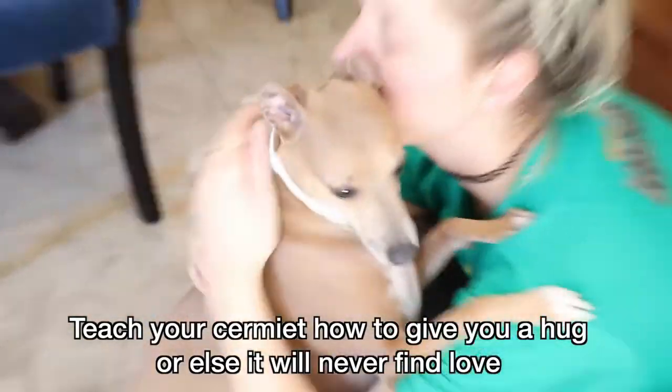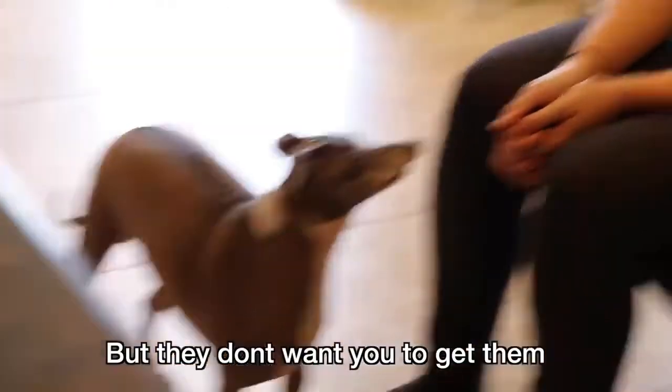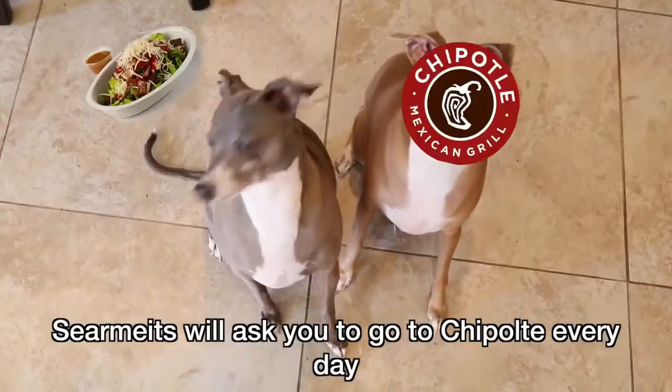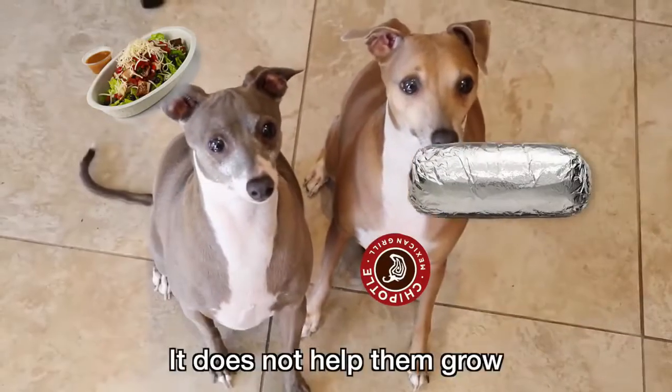Teach your sermit how to give you a hug or else it will never find love. Sermits will act like they want you to get them, but they don't want you to get them, but they do want you to get them. It's like trying to pet a fish — it helps them growl. Sermits will ask you to go to Chipotle every day. Sermits cannot go to Chipotle — do not listen to them, it's a trap, it does not help them growl.